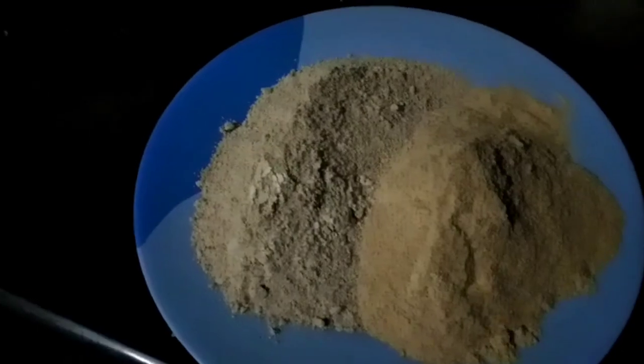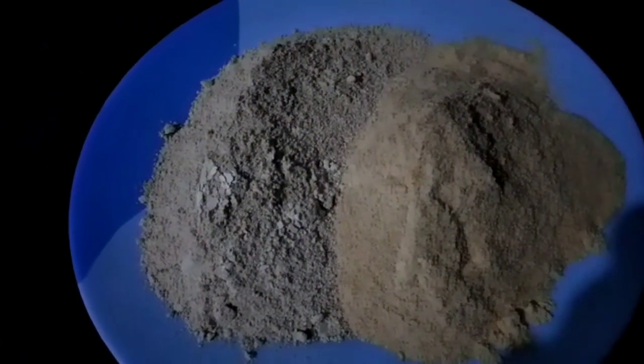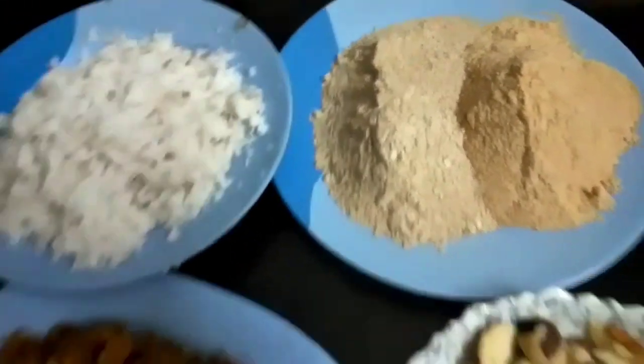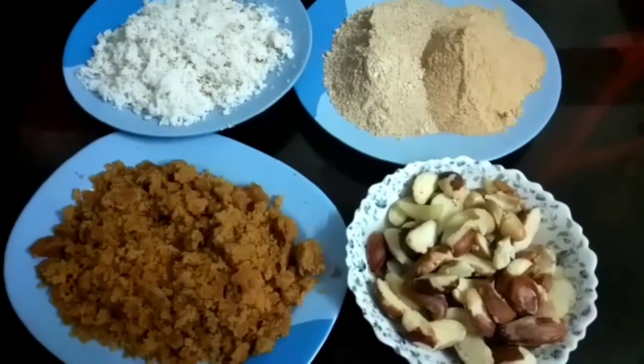Now, I'm going to add this to the pot. I'm going to add a little mix in a jar. I'm going to add all the ingredients. I'm going to add this to the pot.